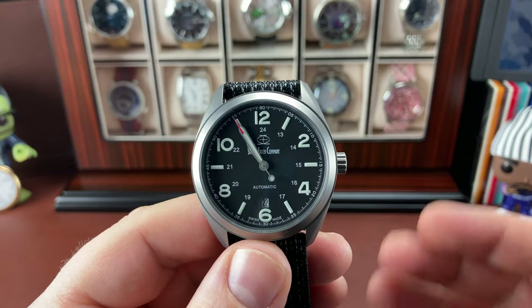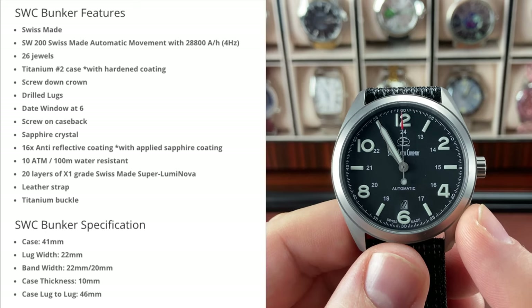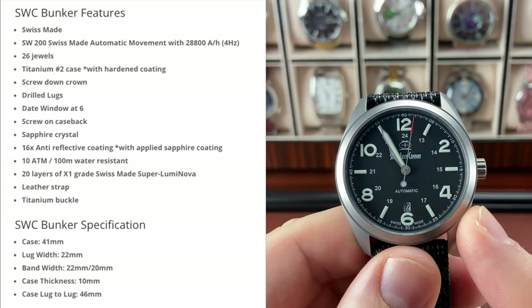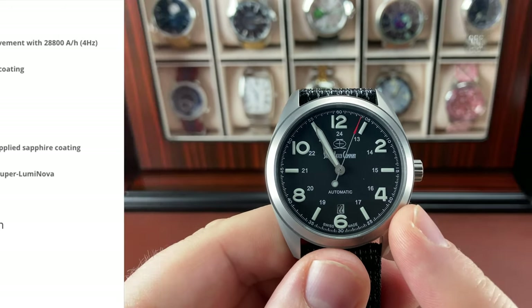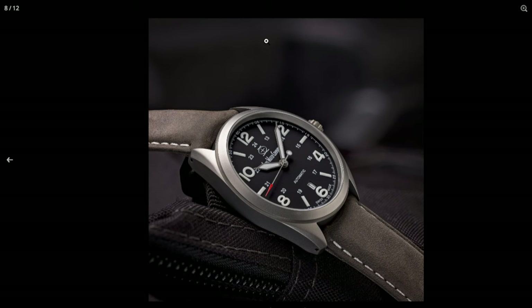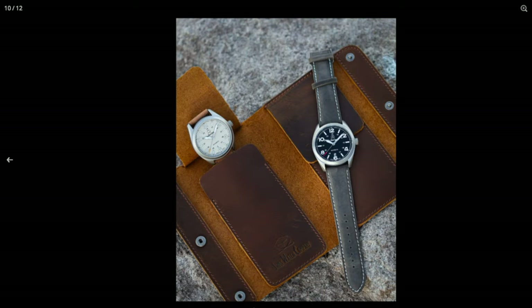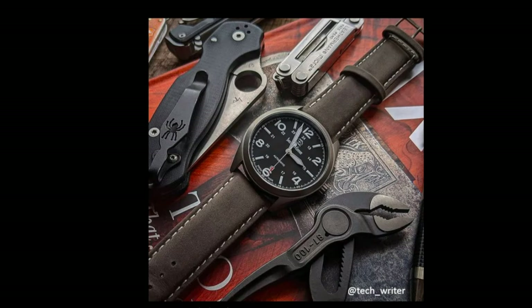This is the Bunker and it's a pretty sweet watch. It's a titanium case, like a field style watch I think. Let me get this warning out now - this is not one of my review videos. I'm not going to be talking about this watch, the specs, how it wears, or my experience with it. So don't watch this if you're looking for a review.